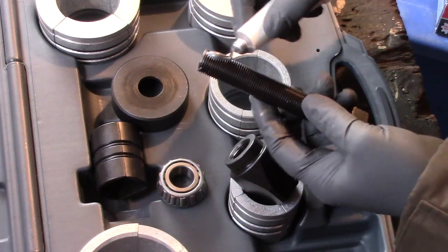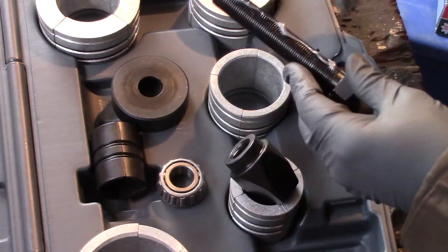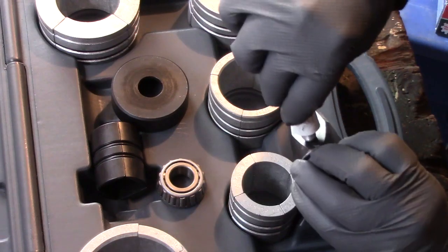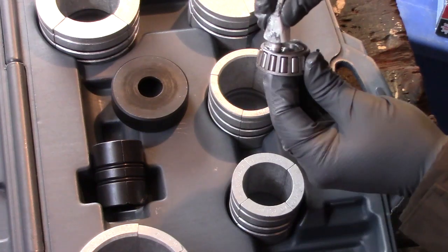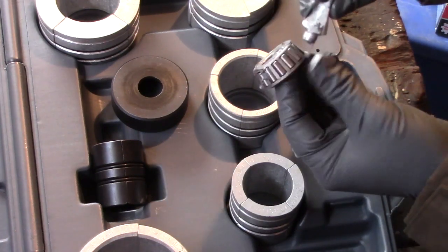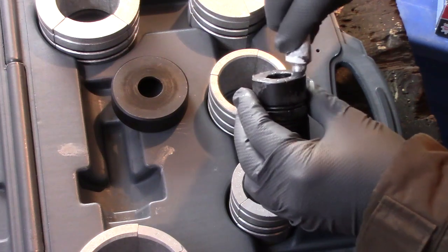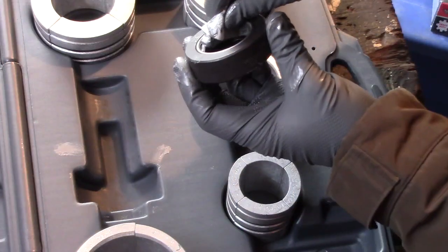Before you use this tool, you want to grease all the high friction points like the bolt, the sides of the cone, the bearing, the expander, and this hub.